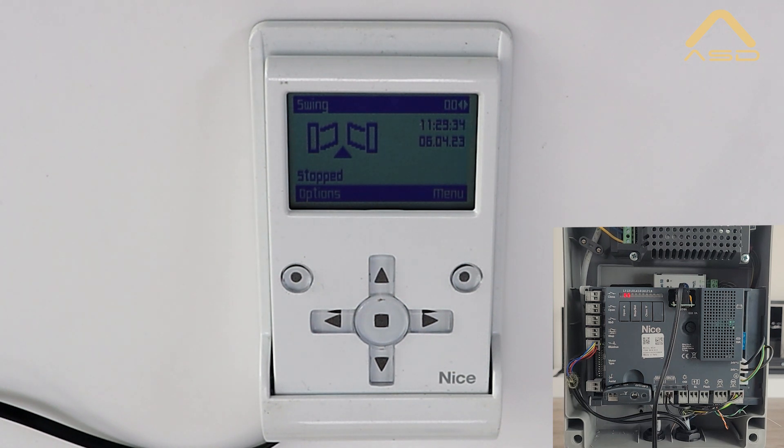The same steps apply as in our previous video on how to program the unit via the board directly. It's pretty much the same process, only it's a lot easier with this OView and its LCD screen. We'll just run through the basic setup.